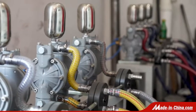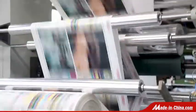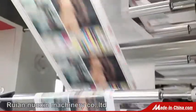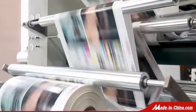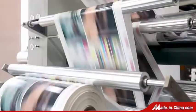Suited to roll paper with good performance. It prints continuously with beautiful quality. The machine can offer different color printing options: 2, 4, 6, or 8 colors to choose from.